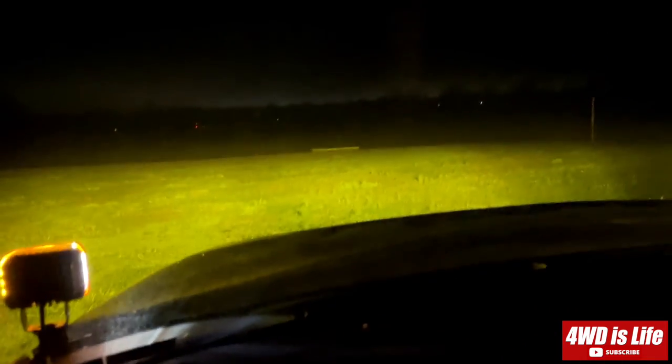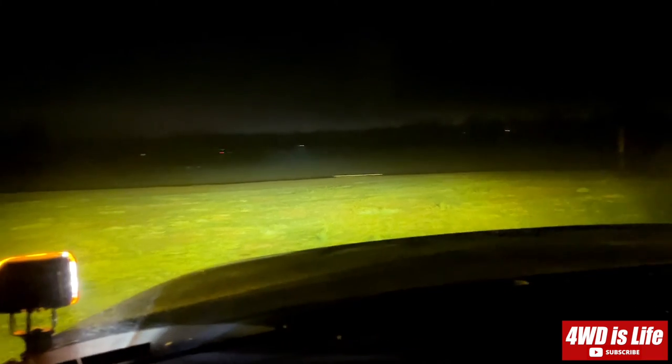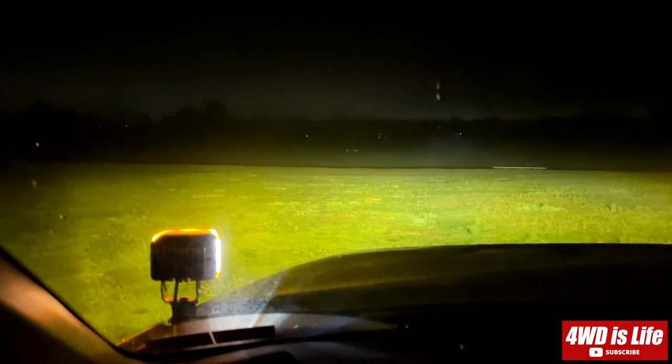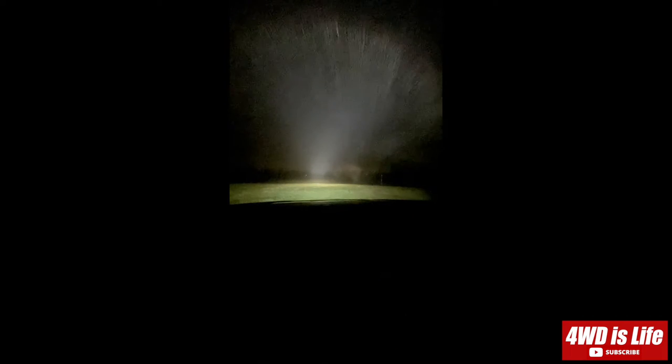All right, I don't even have my car's light on now — it's on. Thanks for watching guys, leave your comments below if you have any questions. All right, just gonna show you what the Aux Beam looks like while driving — this is just the Aux Beam. Low beam plus Aux Beam. That's Rigid. The Aux Beam as you can see is pretty awesome.